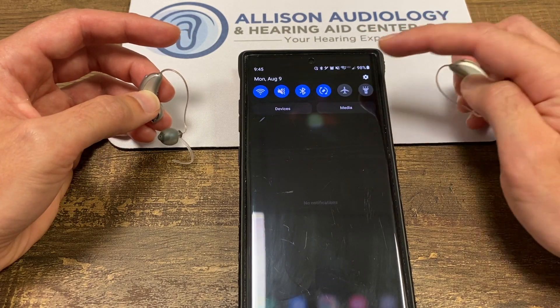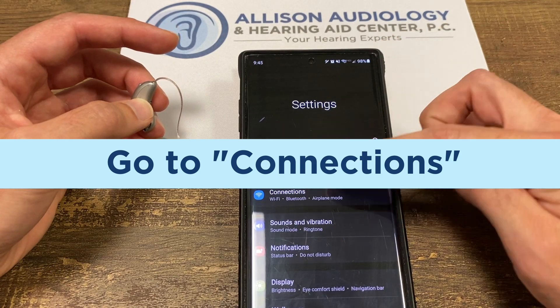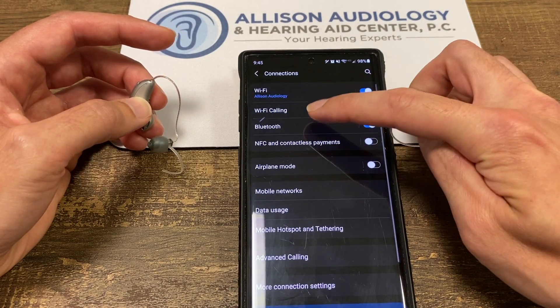We're going to go down to your settings. We're going to look for connections and Bluetooth.